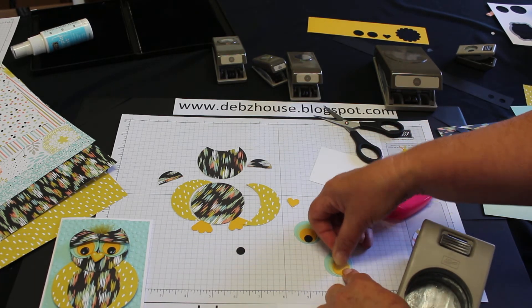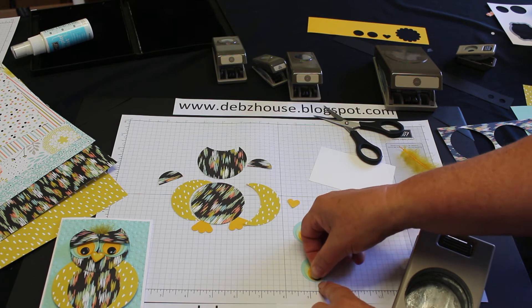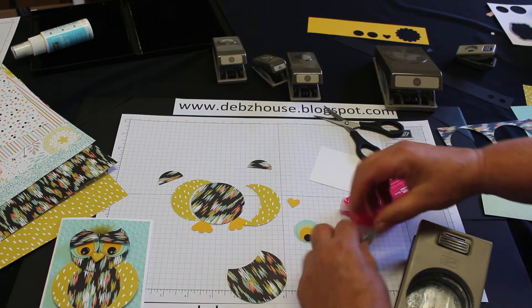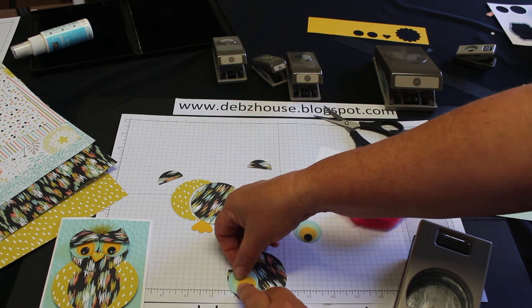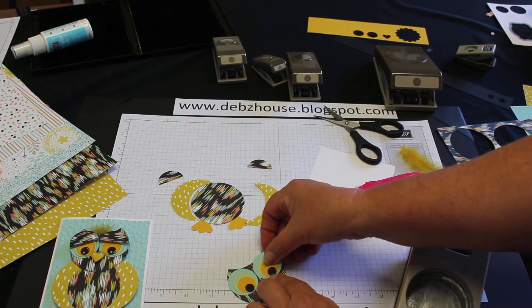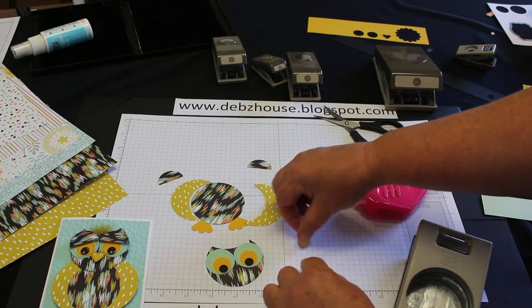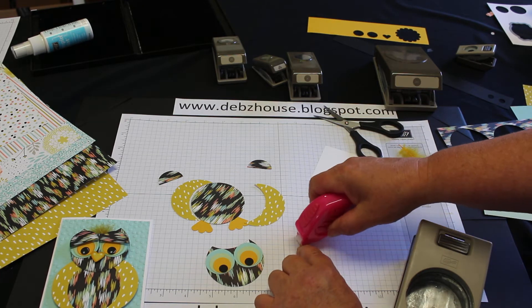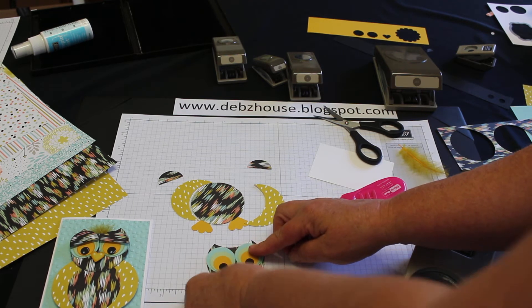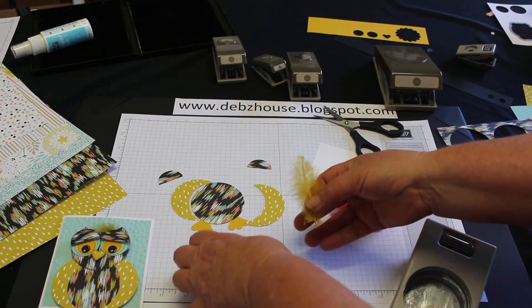This is so easy! This little heart here — a small heart — set for the beak.